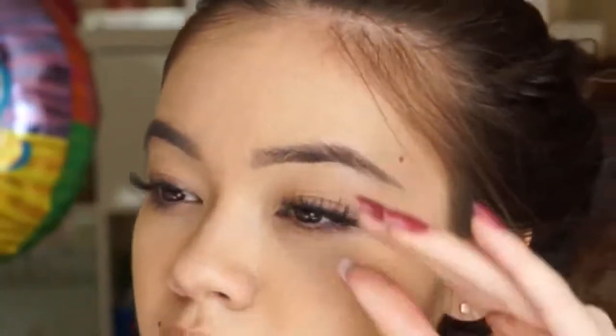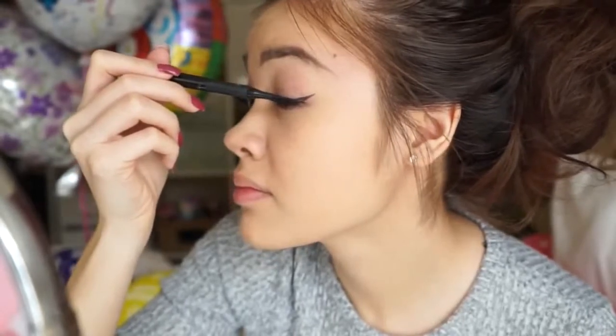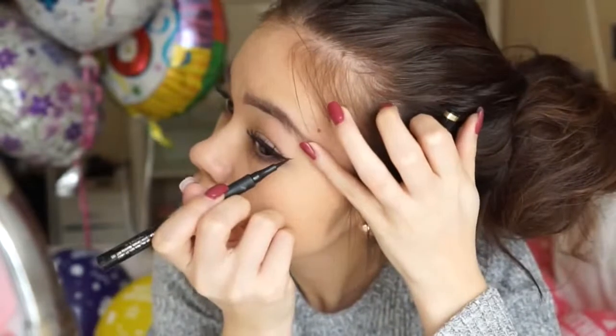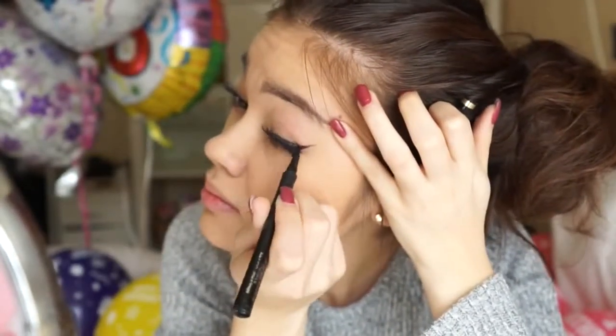Here I'm adding some falsies that look really natural. What I like to do is put them on and kind of squeeze them to my natural lash line — this basically blends in the lash band really well so you can't see much of it and it looks a lot more natural. Now I'm just adding some liner, and I like putting lashes on before my liner so I can adjust the liner to the way it looks with my lashes already on.